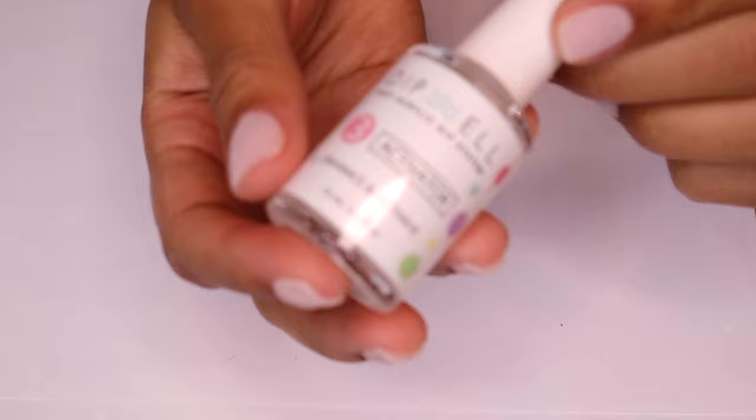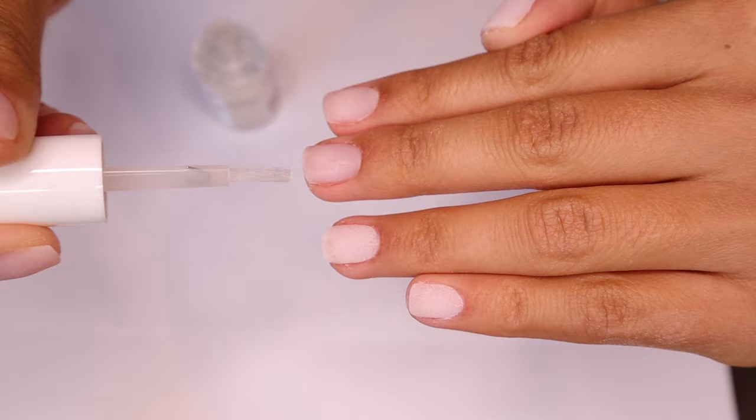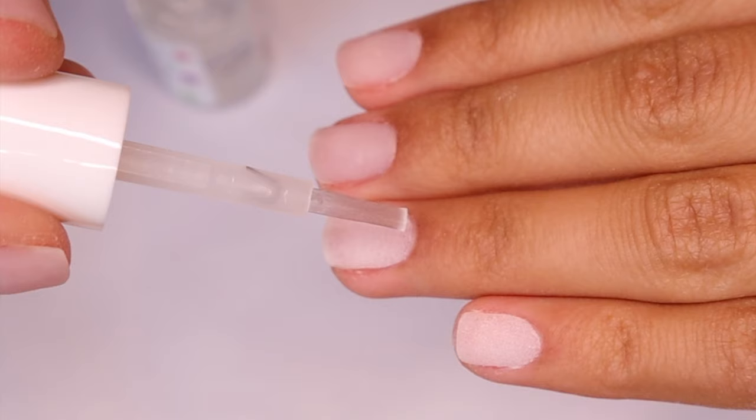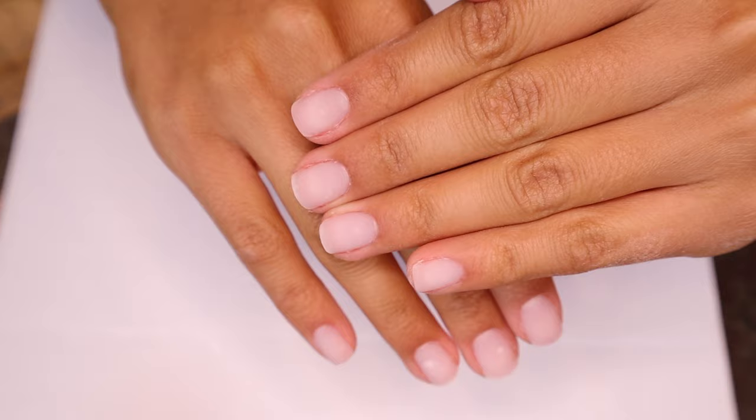After you're done with the dipping part, you're going to move on to the activator, which is step three. This is going to harden your nails. I don't know why, but watching your nails transform is so satisfying. Let this set for three to five minutes, and once it's good to go, you can go ahead and shape them.